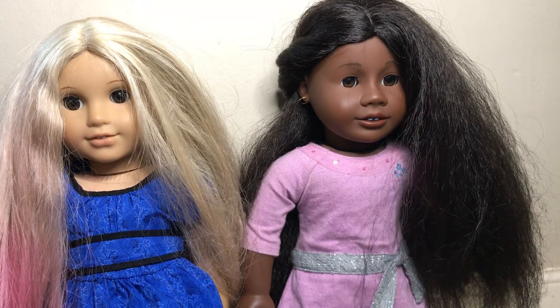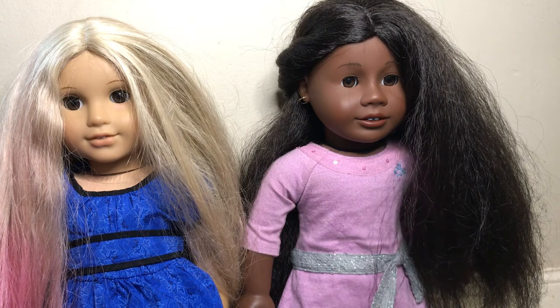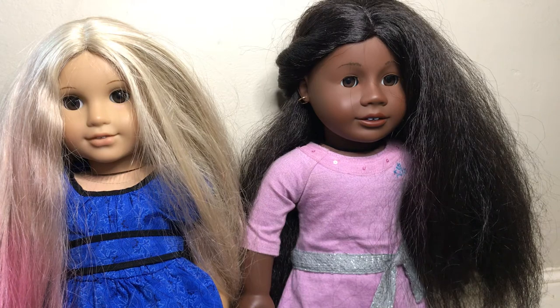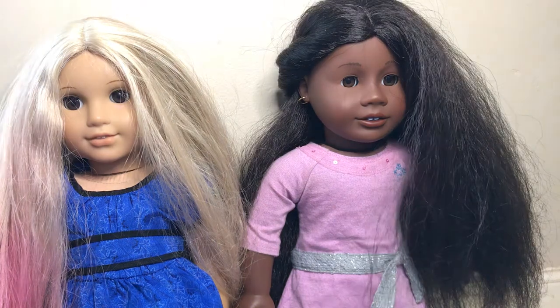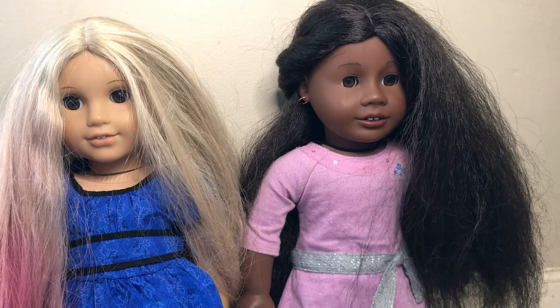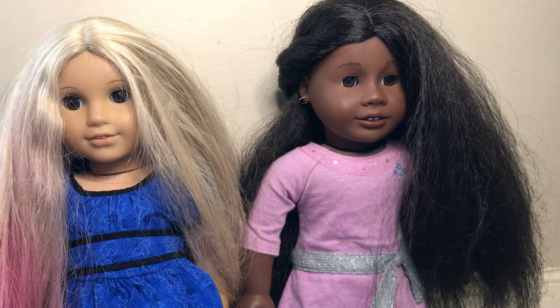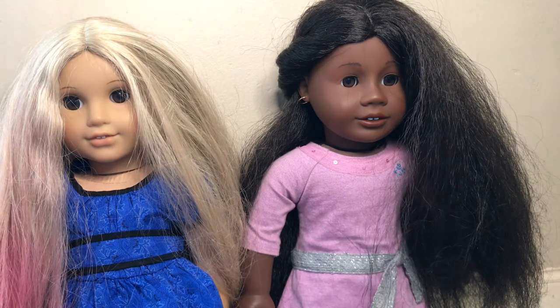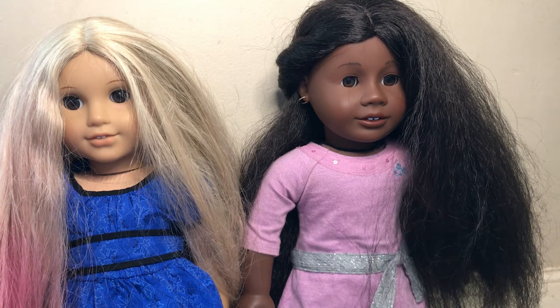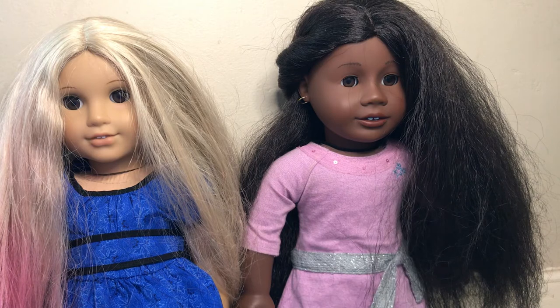The next thing is you should never ever treat them poorly, because if you do treat them poorly and you decide to sell them, people might not buy them. Most dolls you will be able to send to a doll hospital, but Lindsay — if her hair is messed up, they no longer accept the Lindsay heads. I'm holding the curtain so the lighting is better.